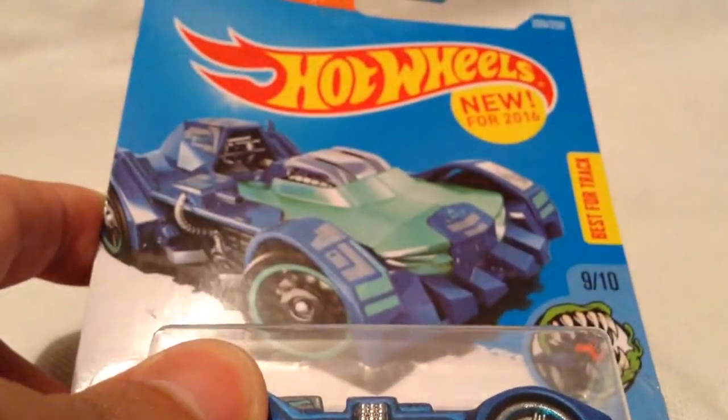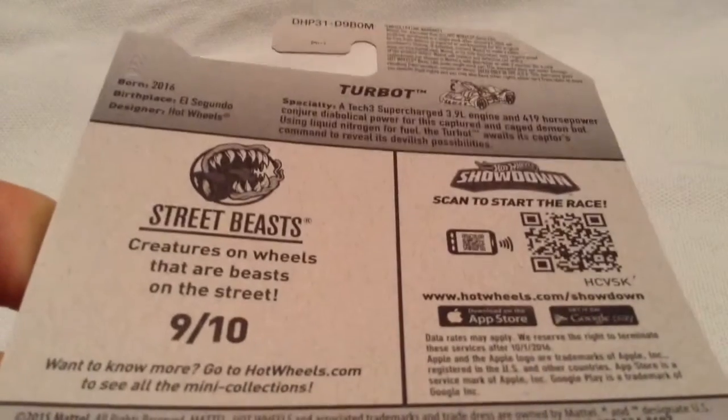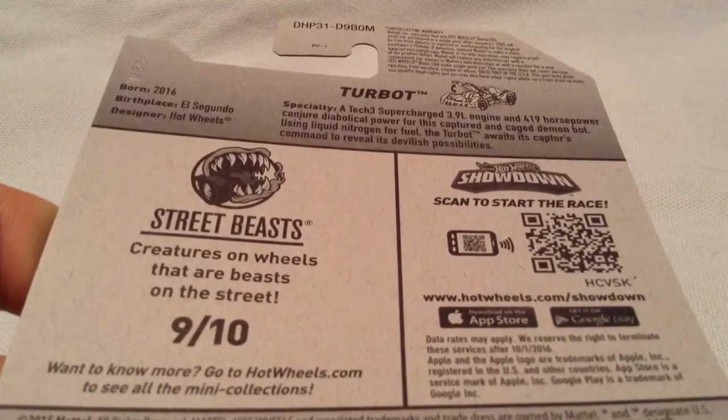It is a new casting, as you can see there. This is best for track as well. There's the back of the car.